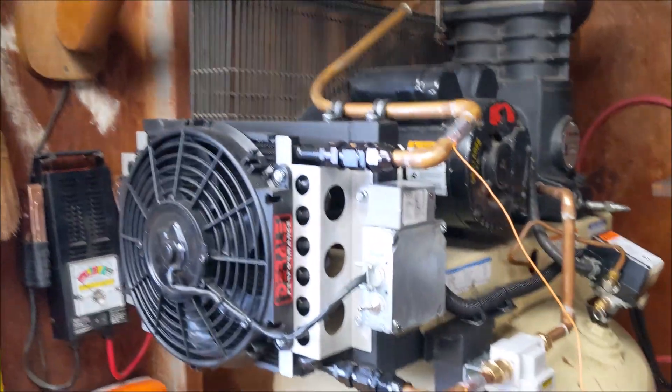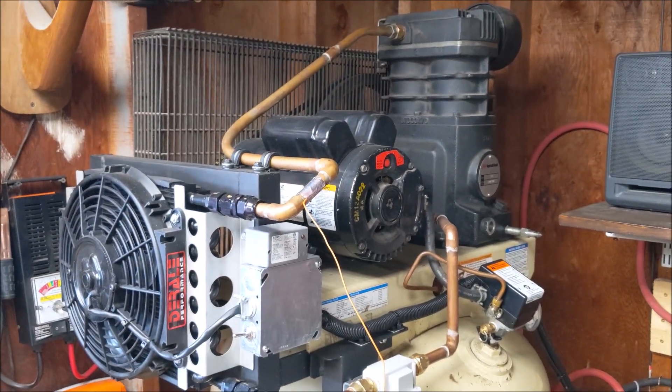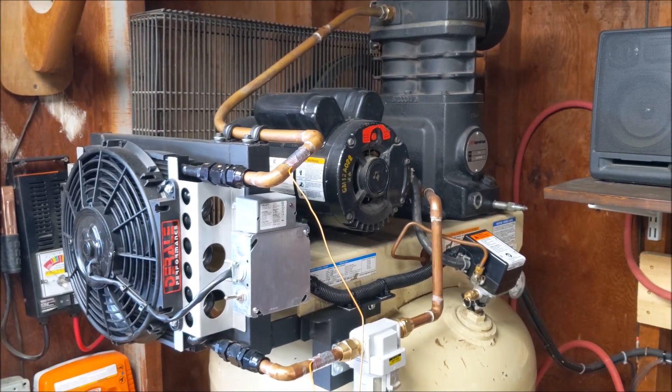I just wanted to make a quick video about my air compressor after cooler I built. I've got lots of video ideas from other videos on YouTube and forums and I wanted to share my build.